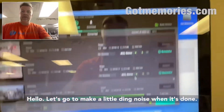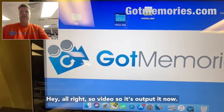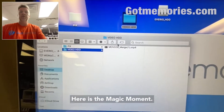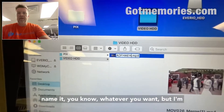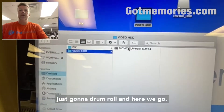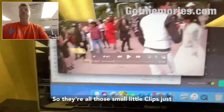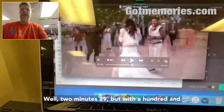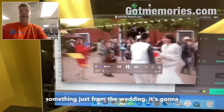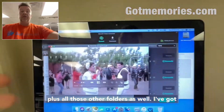It makes a little ding when it's done — alright, so it's outputted! Here is the magic moment. We've got an MPEG-4 file — you can name it whatever you want. And here we go — all those small clips I converted, just those few, are already two minutes and 29 seconds. With all 150-something files just from the wedding, it's going to be much more than that, plus all those other folders.